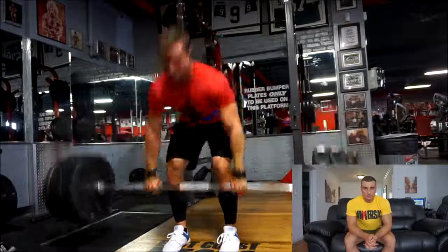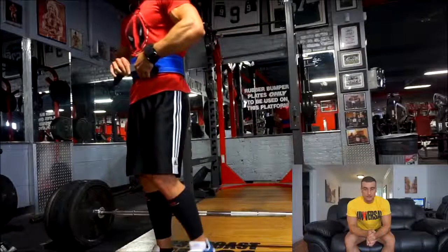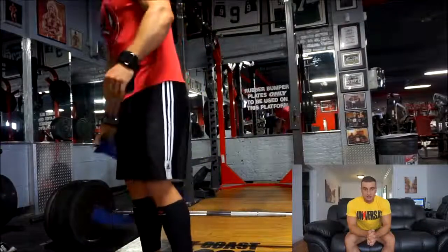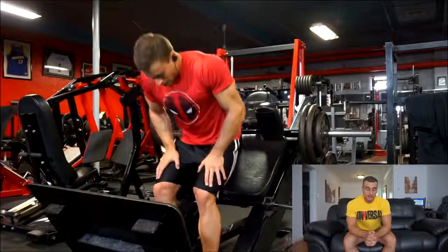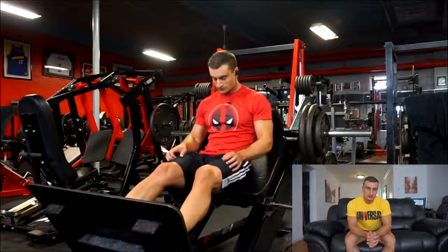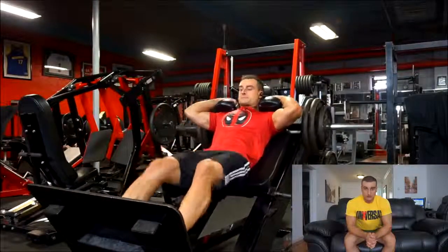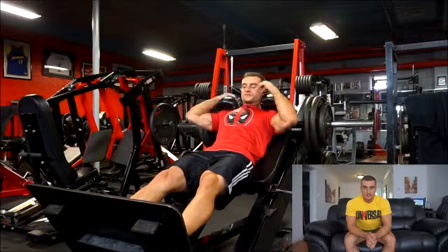It's still going to be kind of an upper-lower split where I base the day around overhead press, bench, squat, and deadlift. I obviously will not be doing 5/3/1 as the progression, so the percentages and the amount of sets will be changing. Because I also find with 5/3/1 — I forgot to mention before — another reason it's not great for getting stronger after a certain point is the intensity is not high enough.